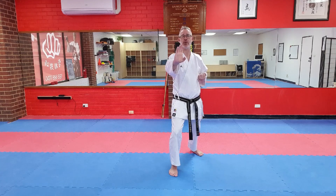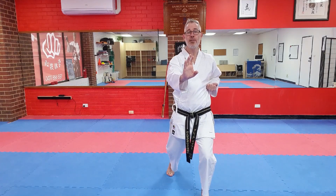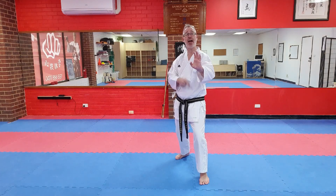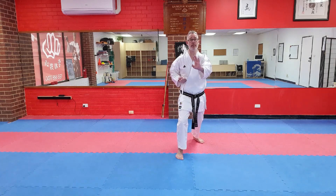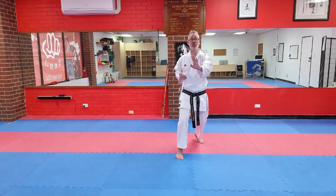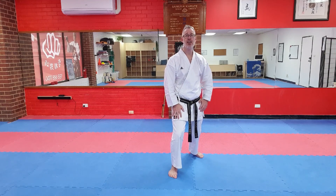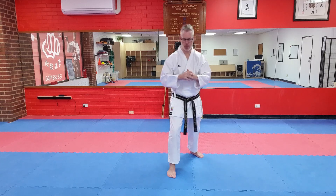Movement number one: I'm going to step forward changing legs, and then slide back without changing legs. I've completed a switch in that process — I went forward changing legs, then back without. Movement number two is that in reverse: step backwards away from my opponent changing legs, which changes the line, and then slide forwards — back to my original starting position.